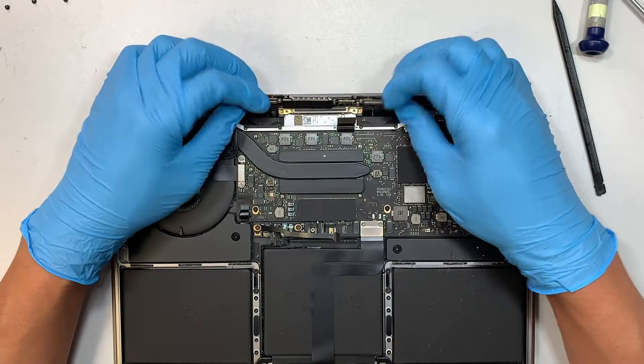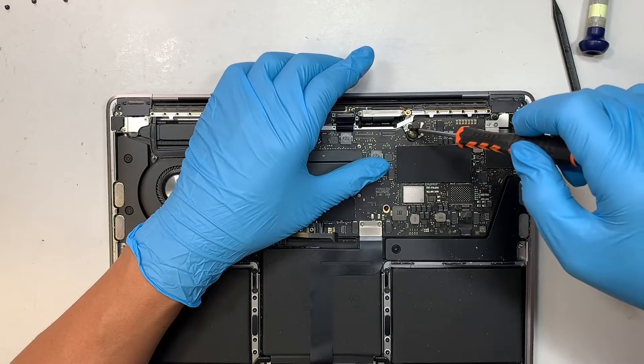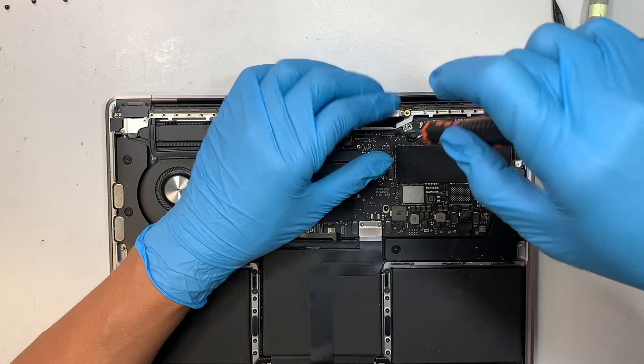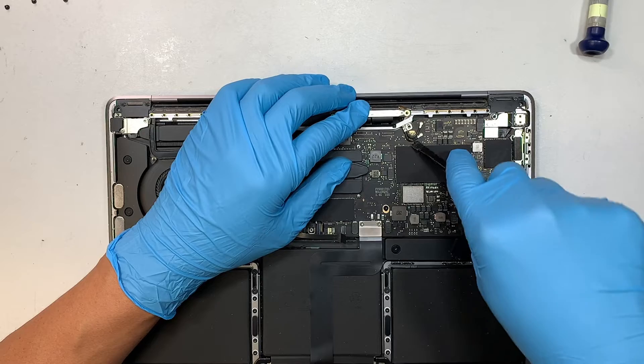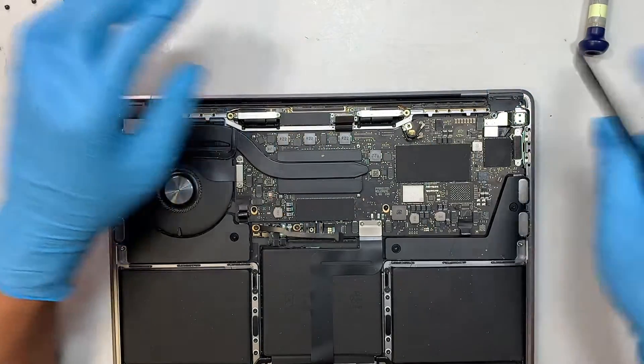Now the thing is free and loose and ready to go. Use the T4 to remove this one screw holding down the Wi-Fi connector. There are two cables — you just have to lift straight up to pop the connector open.